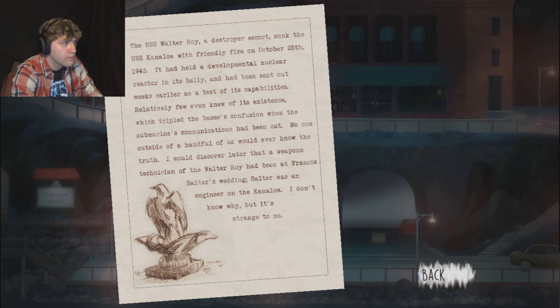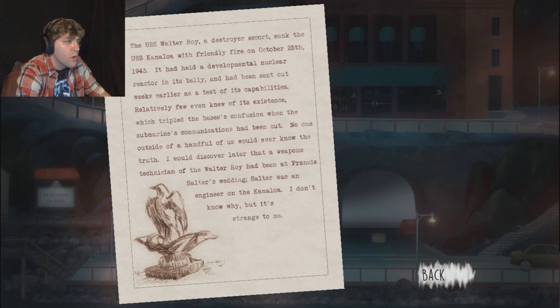The Caneloa was destroyed by friendly fire? We've been lied to all this time. After the USS Walter Rohr, a destroyer escort, sunk the USS Caneloa with friendly fire on October 25th, 1943 - it had held a developmental nuclear reactor in its belly and had been sent out weeks earlier as a test of its capabilities. Relatively few even knew of its existence, which tripled the confusion when the submarine's communications had been cut. But no one outside of a handful of us would ever know the truth. I would discover later that a weapons technician of the Walter Rohr had been at Francis Salter's wedding - Salter was an engineer on the Caneloa. That is a little extra weird.